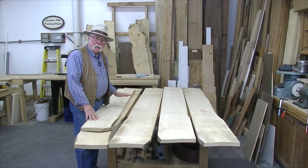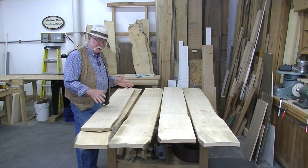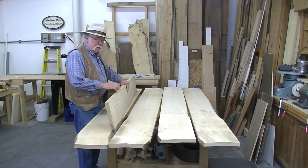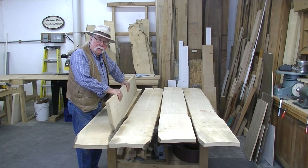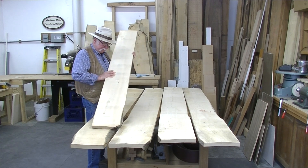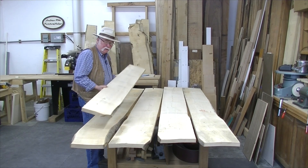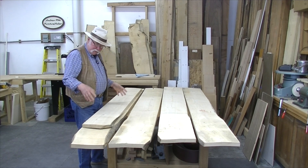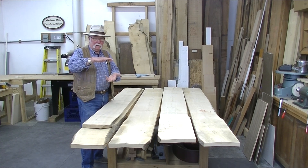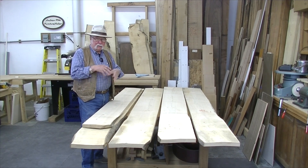This is some of the American Holly that I cut and milled and dried back when I lived in Virginia, so I've had this a number of years. These are particularly wide pieces. They say if you cut the trees in the winter the wood is a lighter color, so that's what I tried to do. You can see on this board it's fairly light color, and that's before I've planed it — when I plane it it's going to be even lighter. I'll cut 18-inch sections, trim them up and stack them to make an 18 by 18 by 3-inch tall block to use on the ShopBot to cut the shell.